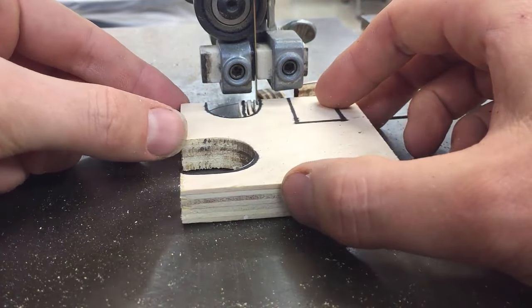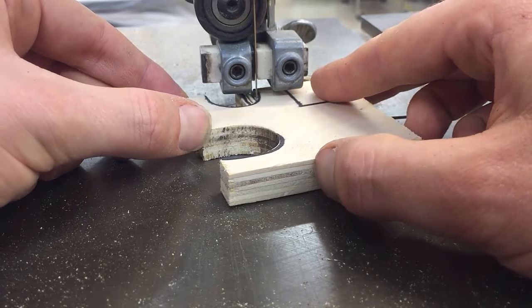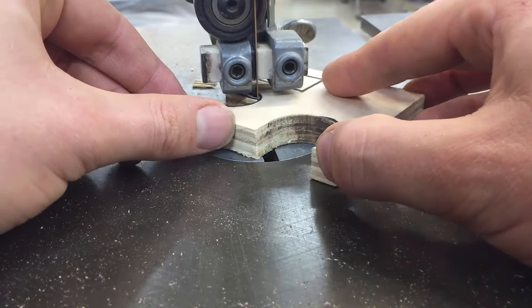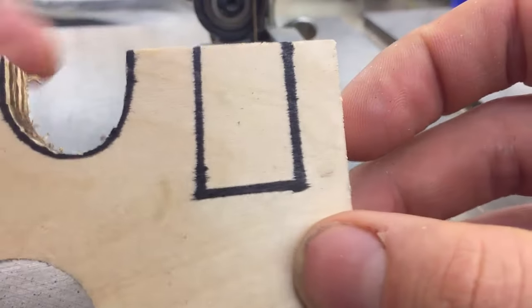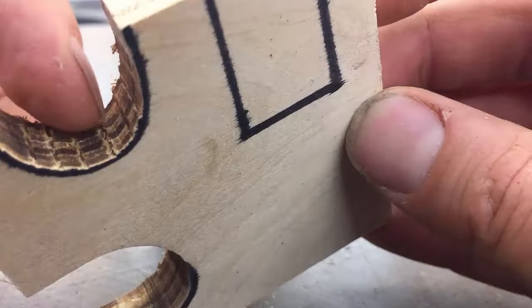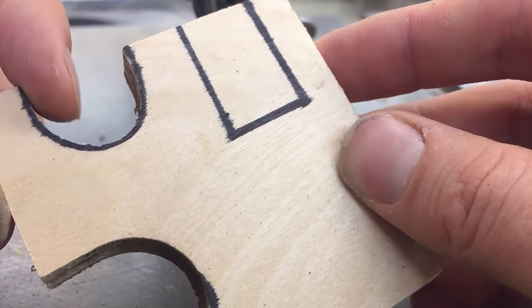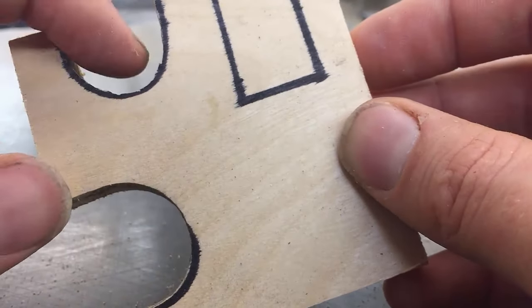I'll start from the other side now. There we go. Now it might need a little bit of sanding in there, but you'll see that I kept my line, followed it on the inside, and was able to make a tighter curve than the bandsaw could cut on its own.